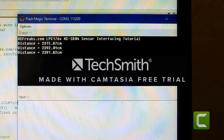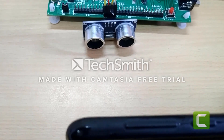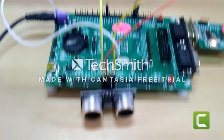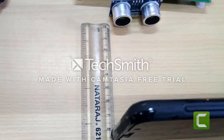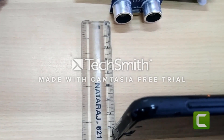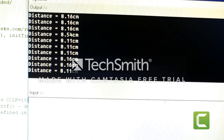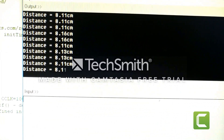Let us run the program by pressing the reset button. This is how we get our output. The sensor senses the distance between itself and the obstacle. As we can observe, the distance between the sensor and the obstacle is approximately 8 cm. It is displayed in the output.